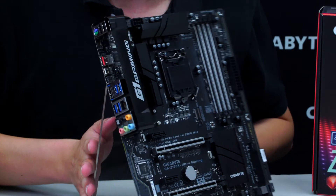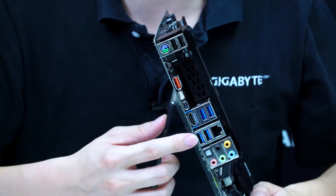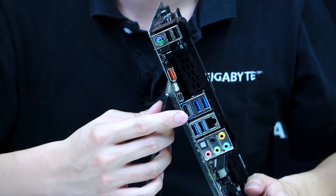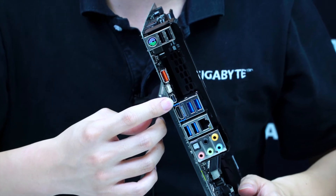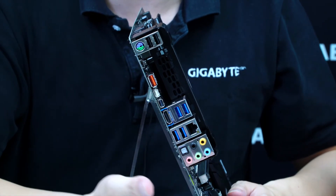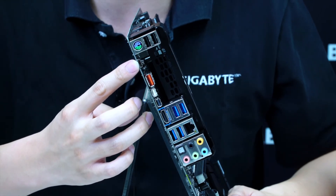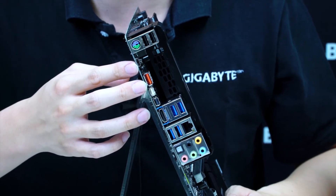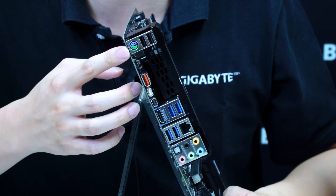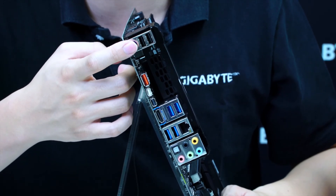Turning to the rear I/O, there are audio jacks, optical audio, two USB 3.0 ports with Intel NIC and CFOS speed for internet acceleration, another two USB 3.0 ports, HDMI output, mini DisplayPort output, and a mini DisplayPort input — a future upgrade feature that lets you route a discrete graphics signal back in to output through other methods. There's USB 3.1 in Type-A and Type-C, a PS/2 port for legacy devices, and two USB 2.0 ports.